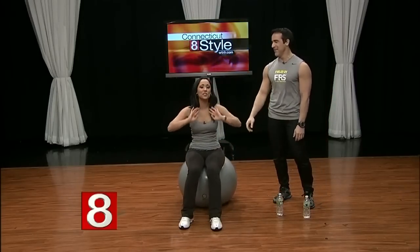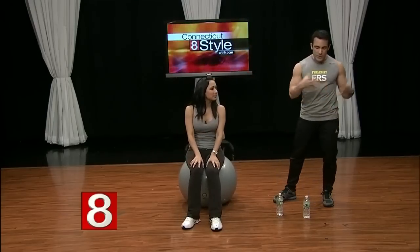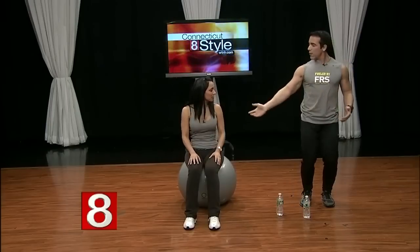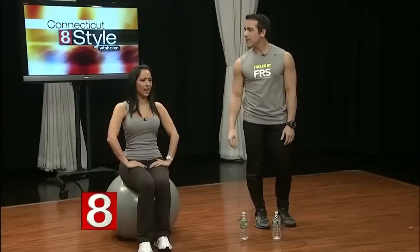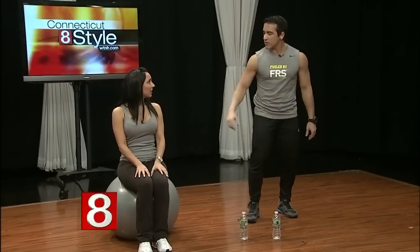You can even bring this to work and use it at your desk. Studies show how bad sitting is for you, so if you're going to sit, sit on the stability ball — look at how great your posture is. You're using your abs all day long just by sitting on it, which is fantastic.